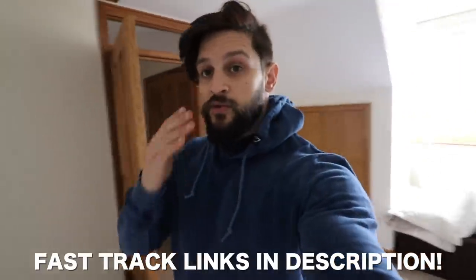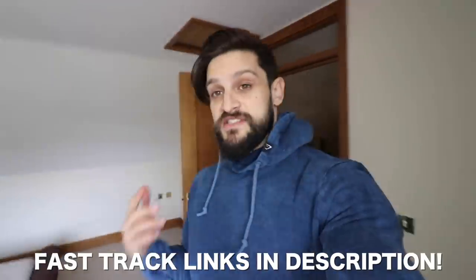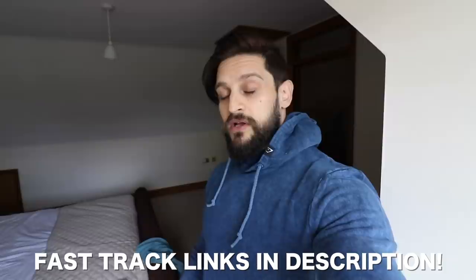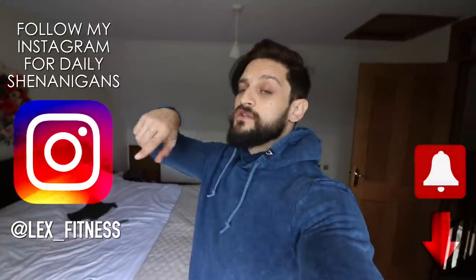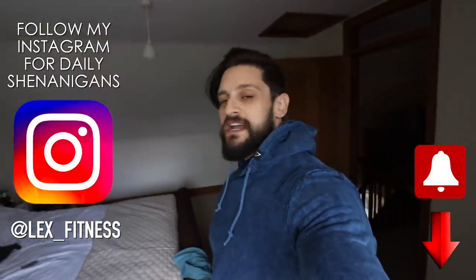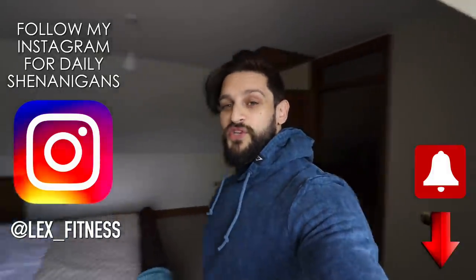The links for everything you need are in the description below. Make sure to get on there, prep what you want, and get ready because stuff is going to sell out fast — we know it from previous experience. I hope this has helped. I'll be in the comments section to help if you have any questions, so hit me up. Make sure to subscribe for future videos — there's a new series coming at the end of this month with an entire new channel perspective change and some lifestyle changes.